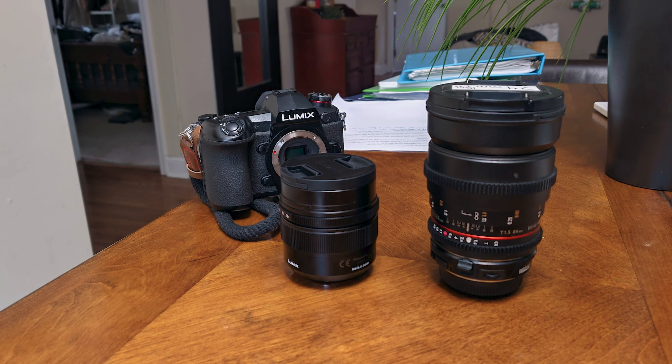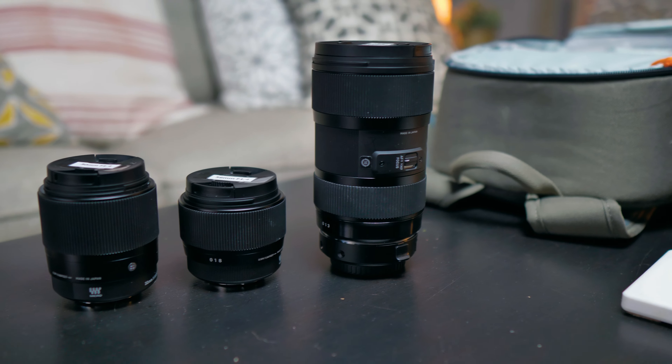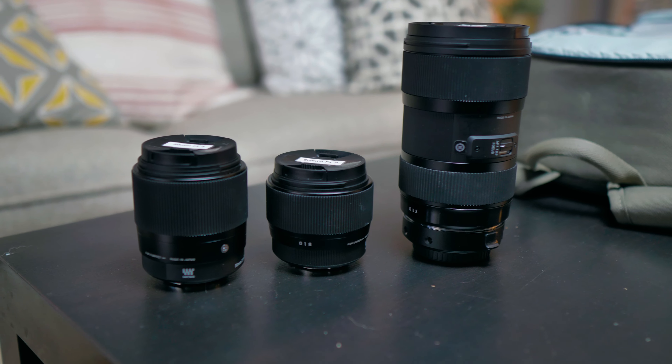The biggest thing for me is that it increases the weight of your setup. You have to use full-frame glass, which is bigger and heavier, and the Speed Booster itself adds around 170-190 grams. There are Micro Four Thirds lenses lighter than that. And lastly, you lose weather sealing — the Metabones Speed Booster isn't weather sealed, so using it in the rain won't protect your camera, sensor, or electronics.